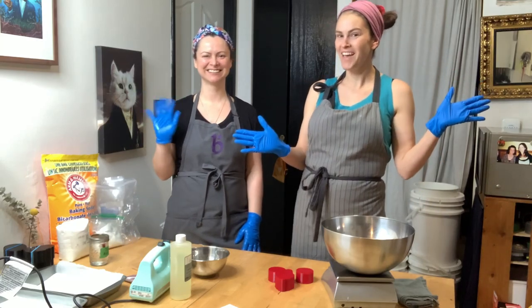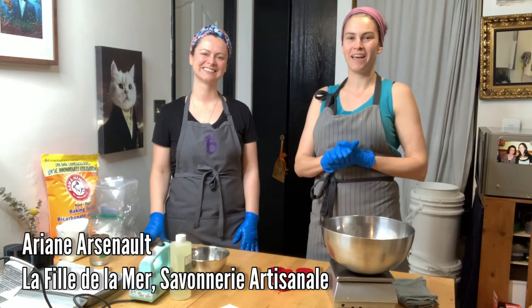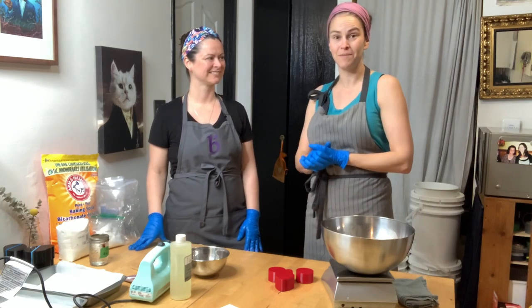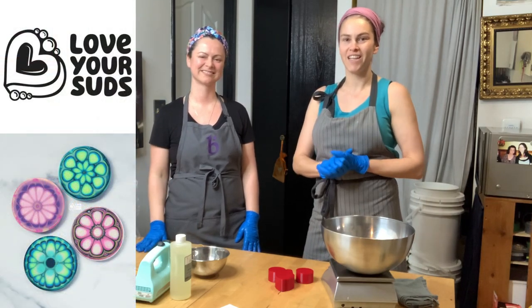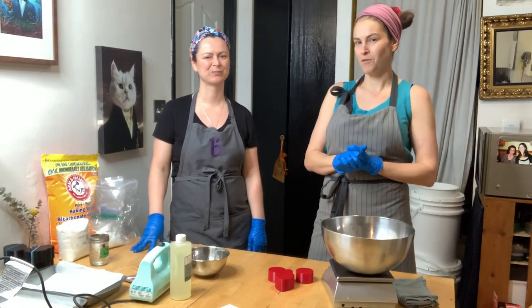Hi! Surprise! This is Ariane Arsenault from La Fée de la Marre and I have a great surprise for you guys. I am in Vancouver and I am at Belinda Williams' home. If you don't know Belinda, she is the creator of the kaleidoscope technique for soap making and she's the owner of Love Your Suds. So I'll let Belinda introduce herself furthermore.